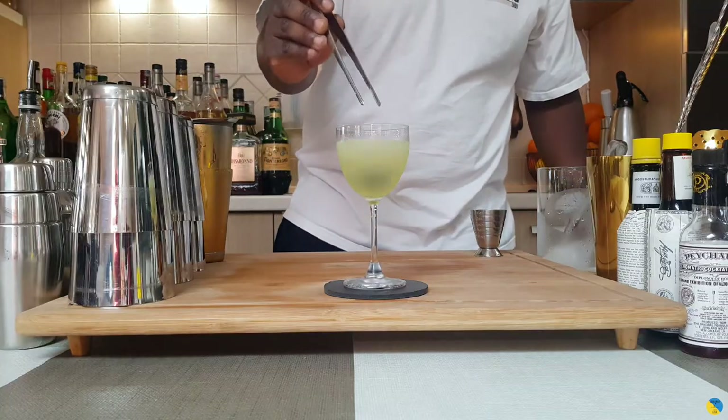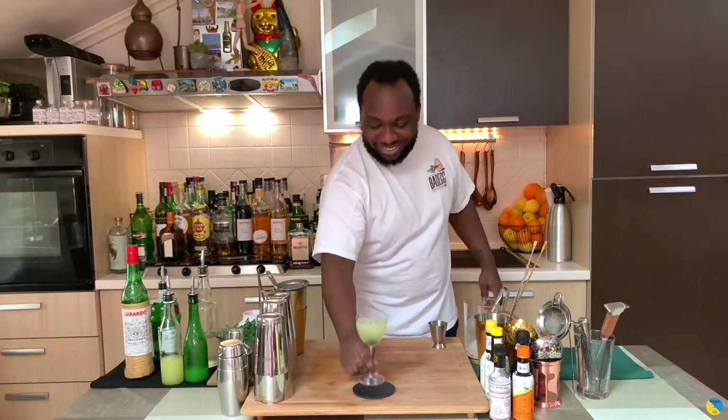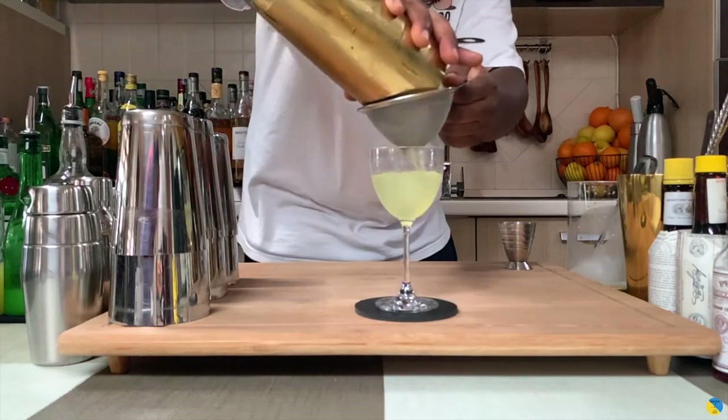And for garnish it's gonna be one cherry. Here we go — guys, enjoy your drink!